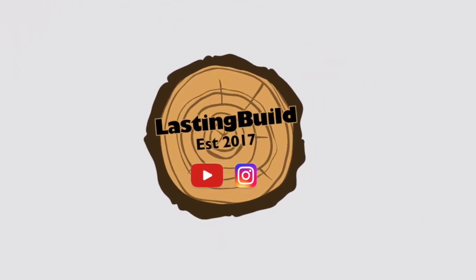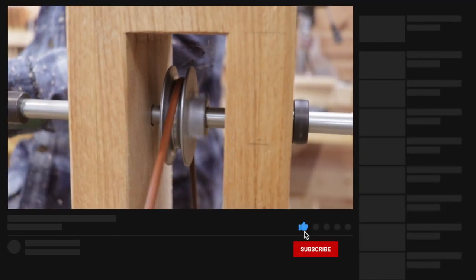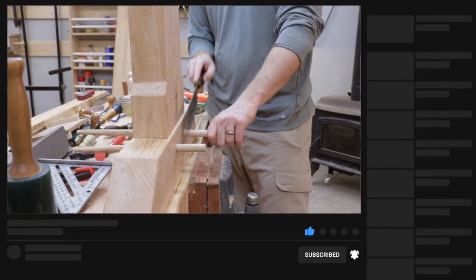Welcome back to the shop friends. In today's quick tip video, I want to share with you the number one tip that viewers have suggested to me when building a French cleat tool wall. If you're new here, my name is Jim and I'm the creator of the Lasting Build channel. I'm a hobby woodworker and carpenter. I make weekly videos intended to help you improve your skills and inspire that next project.